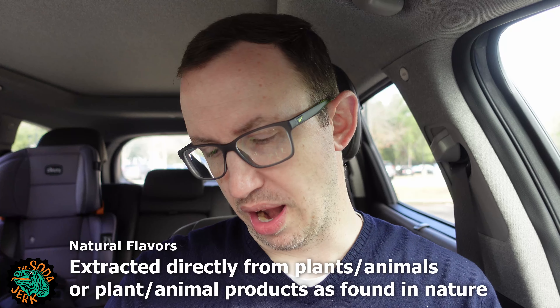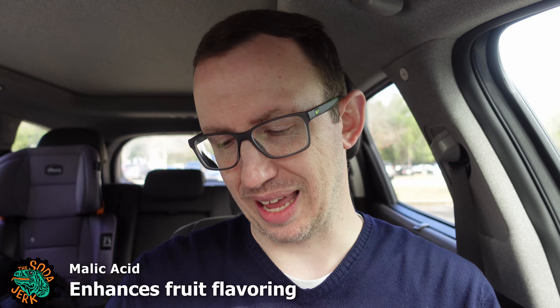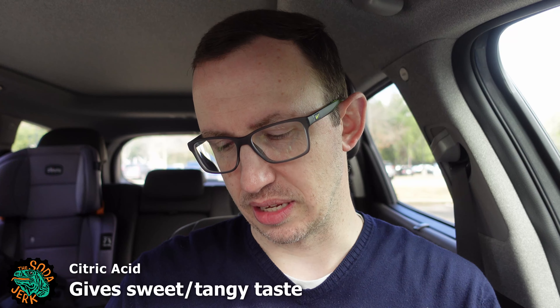Howdy everybody, it's the Soda Jerk with sodajerk.net, and with guess what — another soda review. Today's is Hosmer Black Cherry.